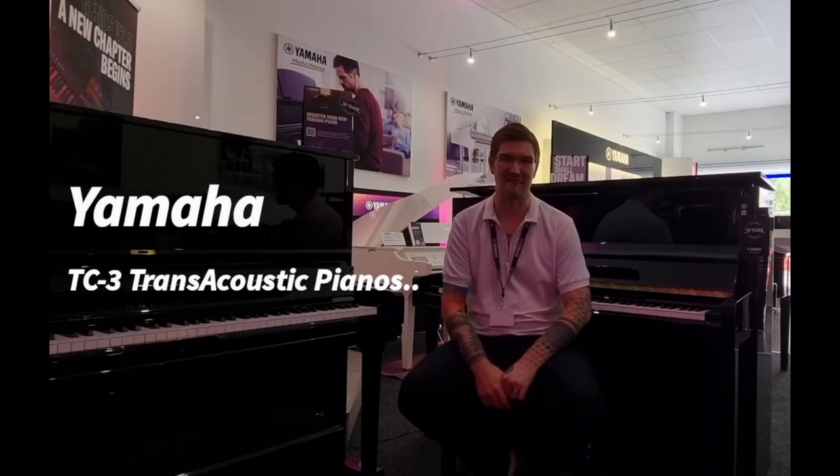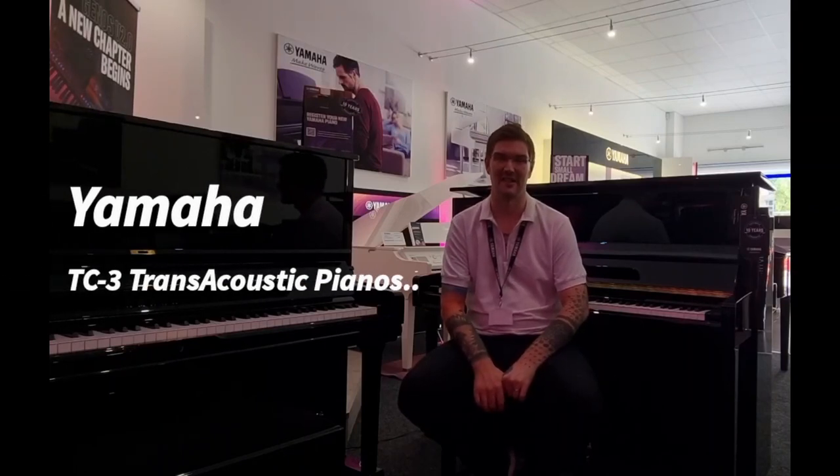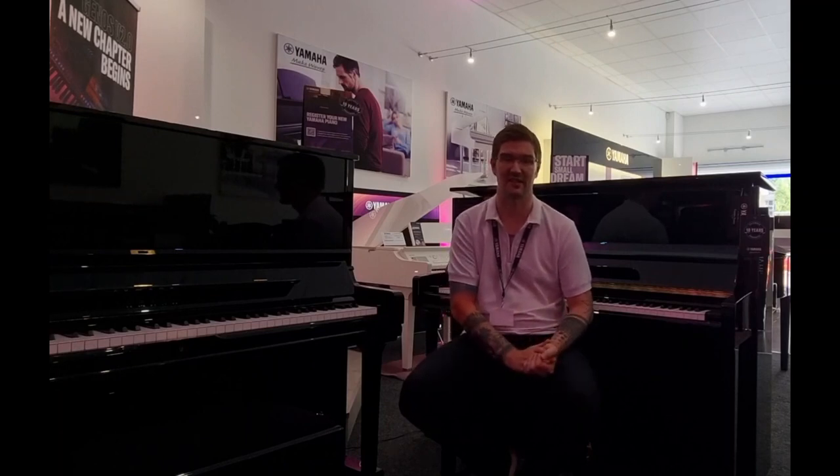Hello, my name is Pete and I'm at Rumours Music in Edinburgh. Today I'm absolutely delighted to be showing you a little bit about the fantastic new TC3 range of Yamaha transacoustic pianos.